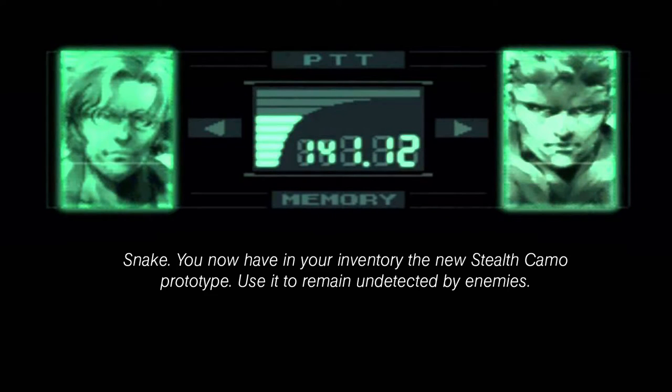Snake, you now have in your inventory the new Stealth Camo Prototype. Use it to remain undetected by enemies.